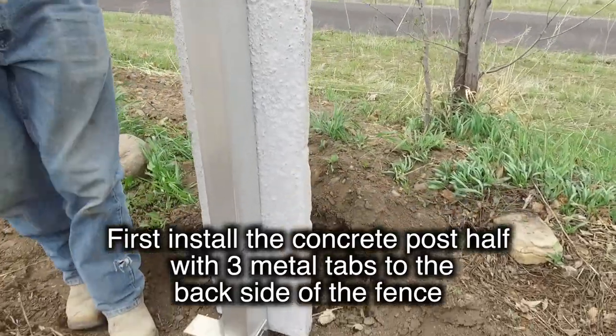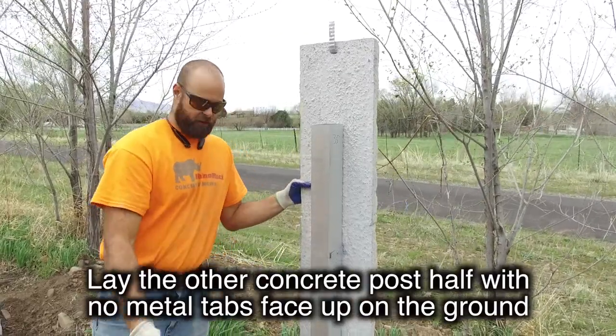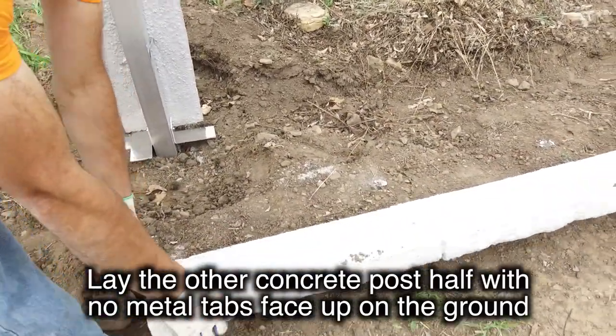You'll put that post on the back side of the fence, the side that you're not going to install from. On the front side of the fence where you're going to install, just lay the other post that doesn't have any tabs on it face up on the ground.